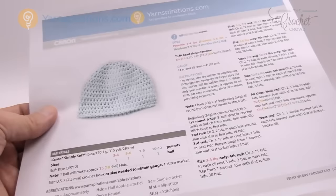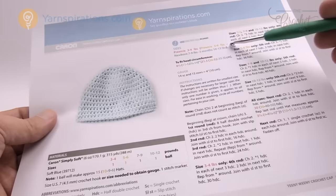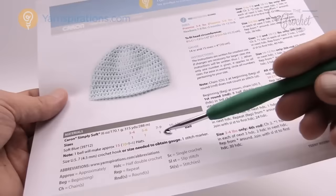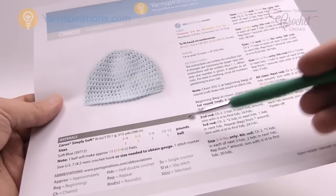We have preemie sizes of three to four pounds and five to six pounds. We have a newborn of seven to nine pounds and then up to three months of ten to twelve pounds. The instructions use different colors to indicate which steps apply to which size throughout the pattern.